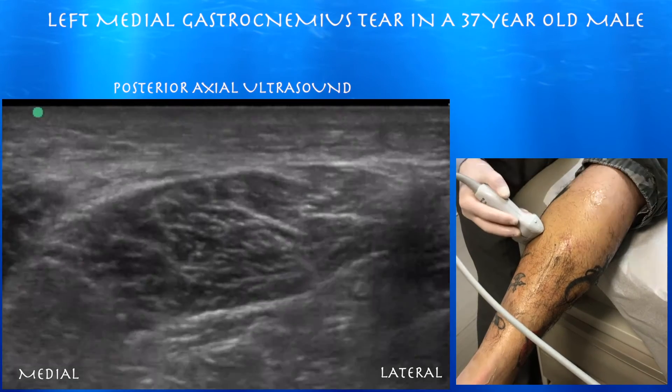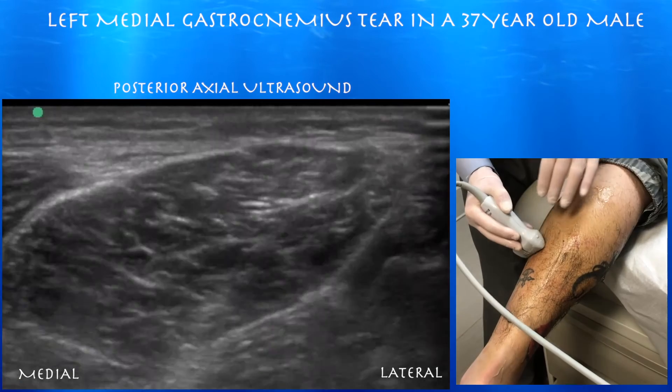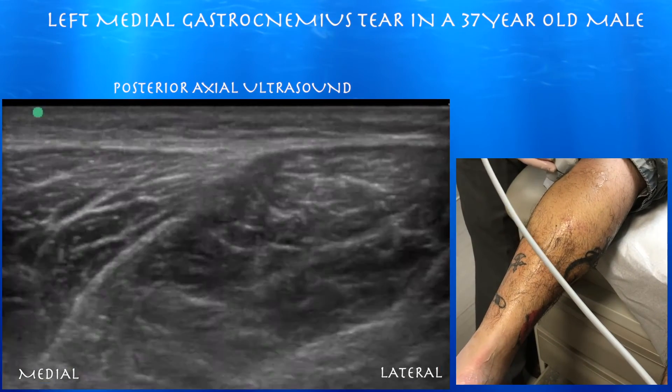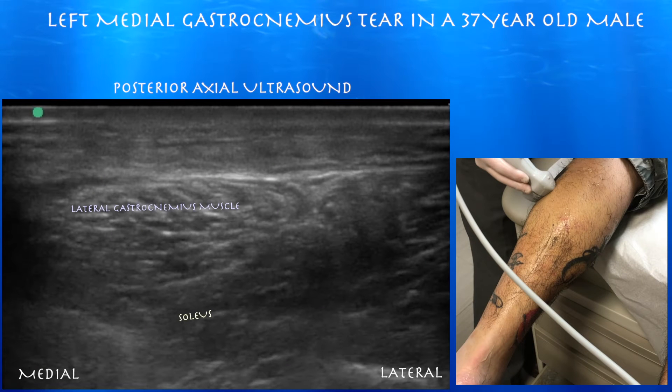Right side of the screen is lateral. We're doing the lateral gastrocnemius at 1352, just looking at the muscle, which looks okay. Normal-appearing lateral gastrocnemius muscle. You can see the underlying soleus muscle below it.